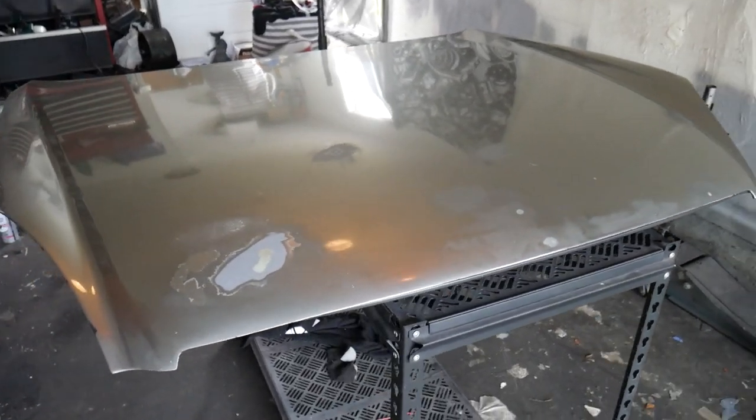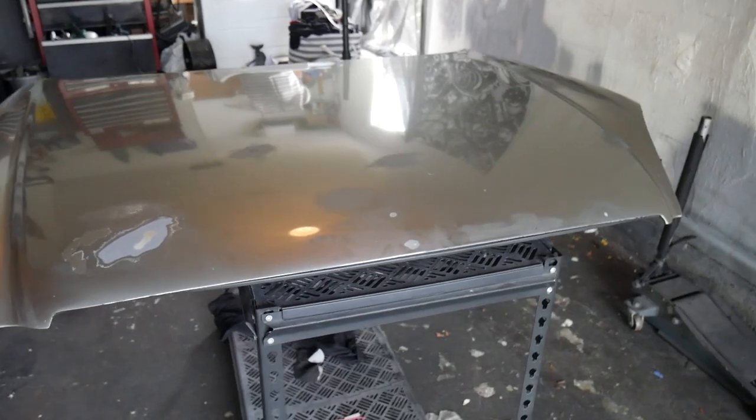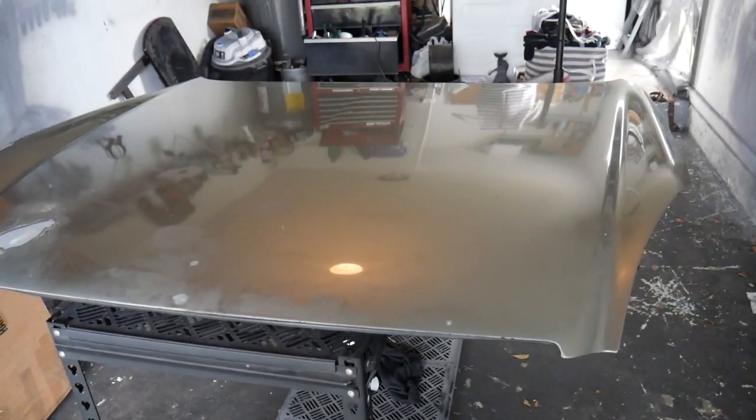We got the hood laid down on our workbench, getting ready to mock up our tape, measurements and things like that so we can get our holes cut. Before we get started, just want to give you guys a huge shoutout — thank you for keeping up with the video and staying tuned on the G35 build. If you're enjoying the content, please smash that like button. Let me know down in the comments if you'd rather just get a carbon fiber hood with vents already made, or if you'd actually attempt this yourself after watching this video.